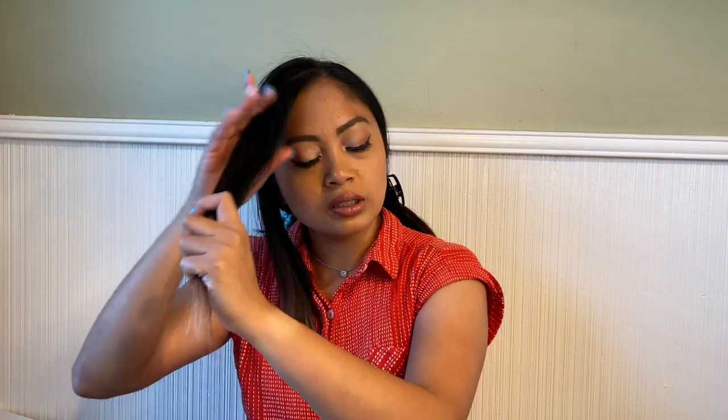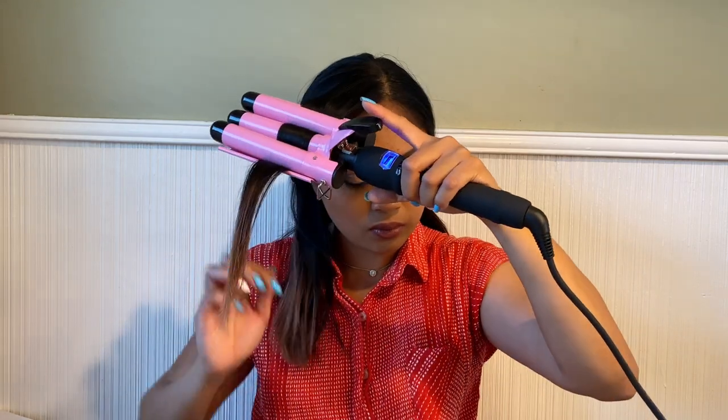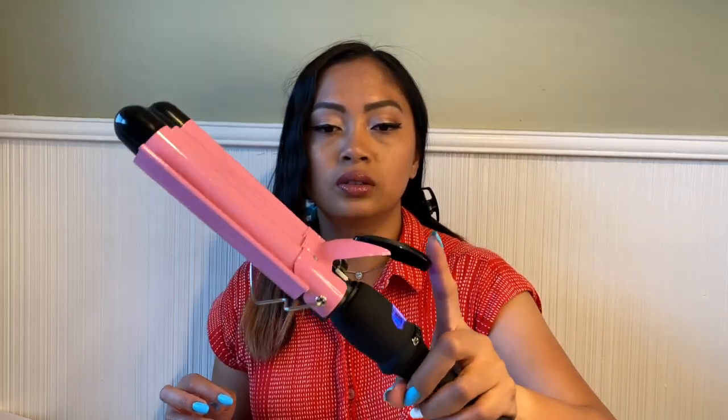Okay, this is the moment — it looks good, not bad! It's actually like, you know, the beach wave look — that's what I'm going for, and this curling iron is made for that specific look.